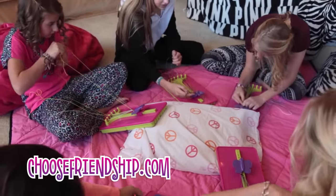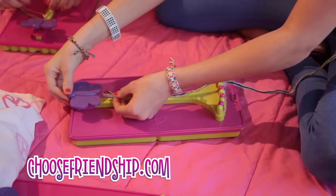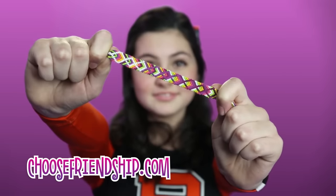Making friendship bracelets is easy with the My Friendship Bracelet Maker. Just choose your favorite colors, tie a knot, slip the knot under the clip. If you can make a number 4, you can definitely do this. Or this! Or this!